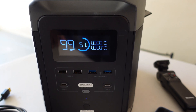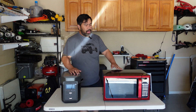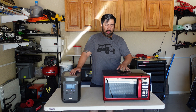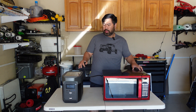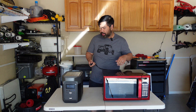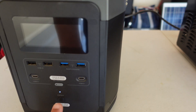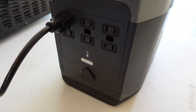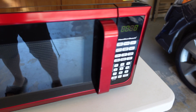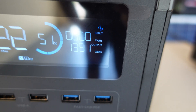Let's do the microwave test — I want to see if we can run a microwave. I've got a small microwave out here. This microwave is rated at 900 watts; my EcoFlow Delta should be capable of it since it's rated at 1,800 watts. So I'll plug it into the AC outlet on the back, make sure the unit is on, turn on the AC, and we have power to the microwave. Let's hit start.